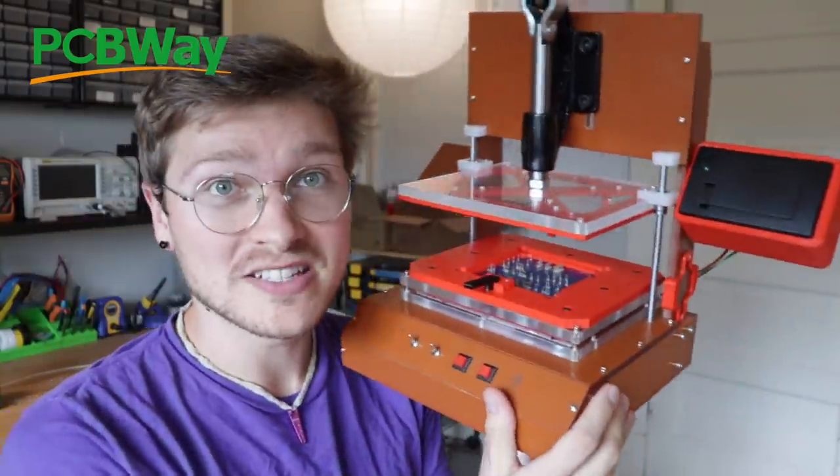PCBWay made all the boards that went into this jig, and as usual they came out absolutely beautiful. I needed them pretty quick — from the time I put them in to the time I had them in my hands at my door was under a week. They'll check through your board design before they actually accept your order, so you know that you have another set of eyes looking at your design. They find all kinds of things and little bugs that I wouldn't catch just looking at the board myself, and they've definitely saved me a lot of revisions. If you're looking for a board shop, I highly recommend PCBWay. Thank you so much to PCBWay for sponsoring this video.